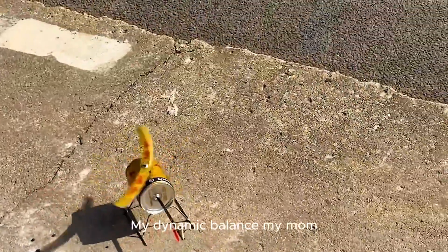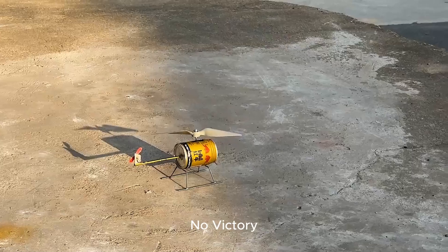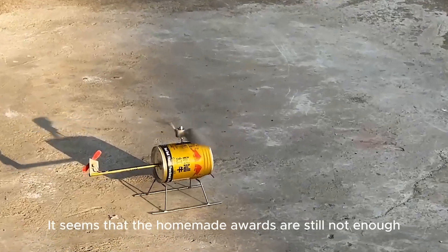Do you think it can take off? The dynamic balance is off. Oh dear, don't hit me! It can't fly — no success. It seems the homemade rotor blades are still not good enough.